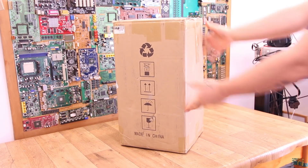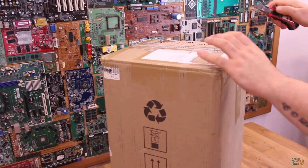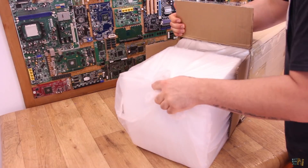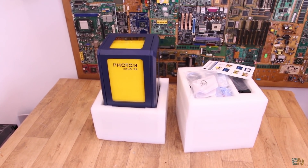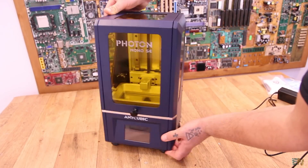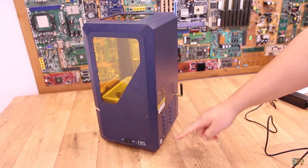We have a new resin 3D printer on the market, the Anycubic Mono SE. Let's start with the specs, then we see what you receive with this kit, and finally how to use it and the test results.